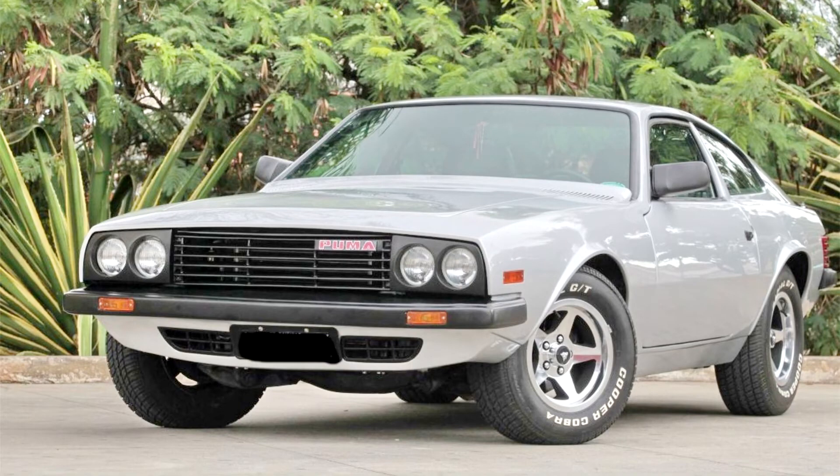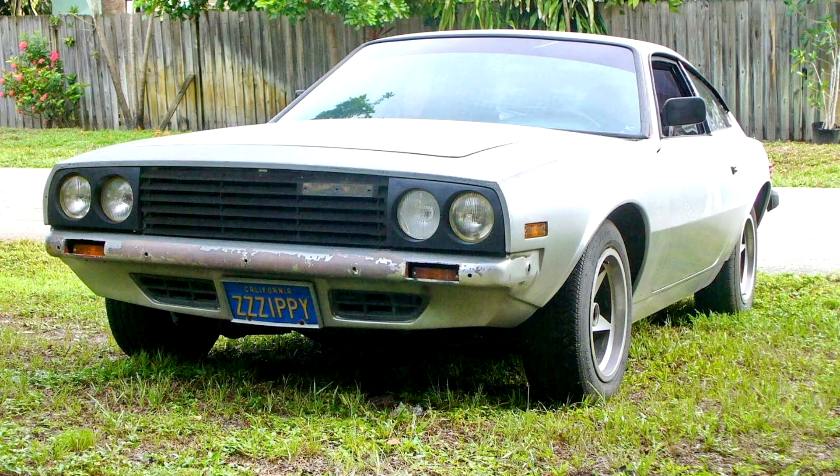The Puma GTB S2 used light alloy wheels produced in tantalum alloy of 7 inches, using BF Goodrich Radial T tires, size 225/60R14, manufactured in Brazil.